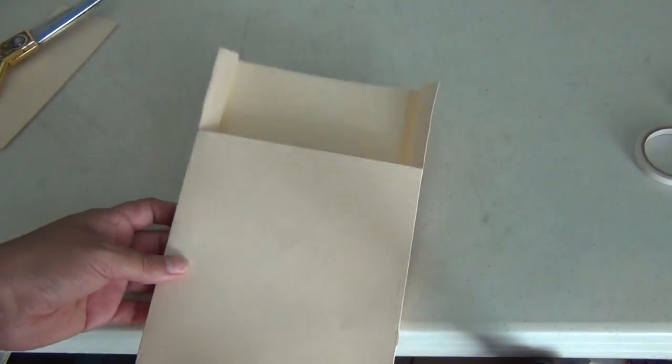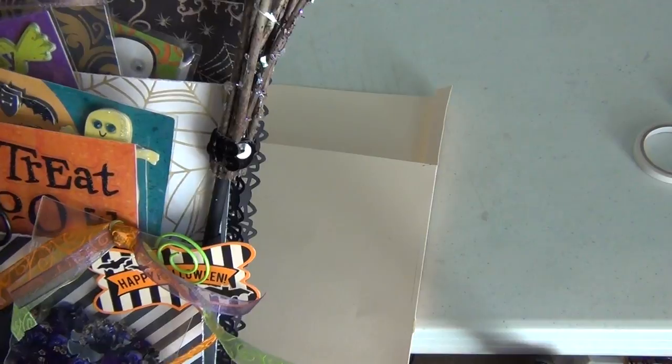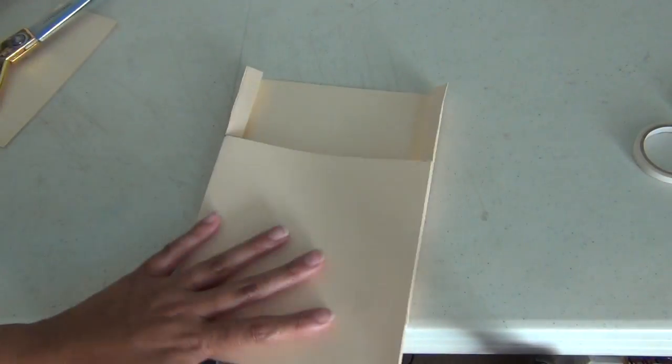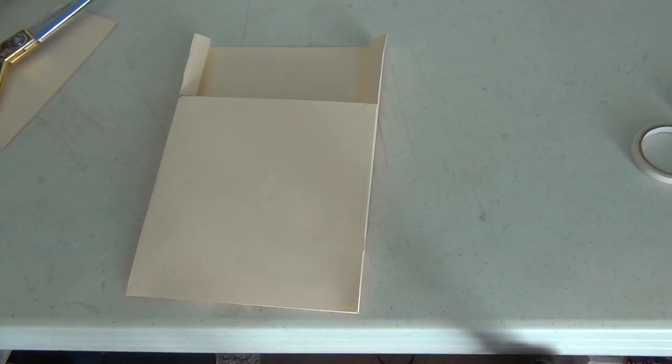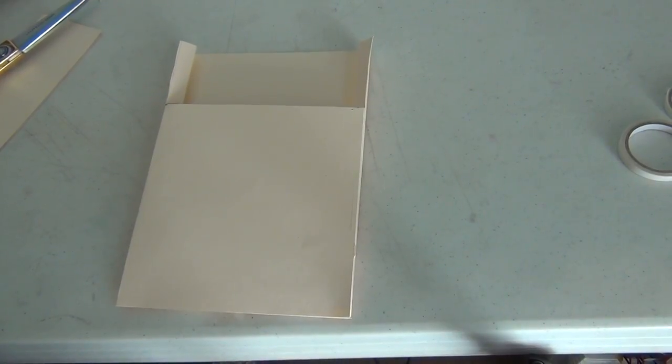No fancy tools here guys, just your scissors. Now you have your opening. Once you cover it up with paper, and if you want to you can add a border like I did — my spider border right here — and it looks pretty darn cool. Alright guys, I hope you enjoyed it, I hope it made sense. Ask me any questions if you need to. Thank you guys, I appreciate it so much. Bye.